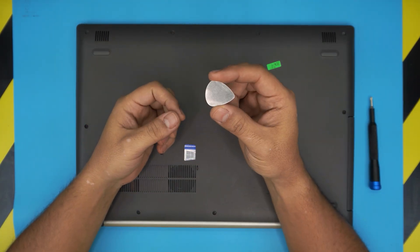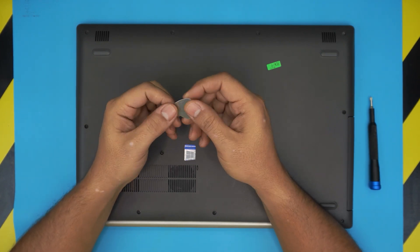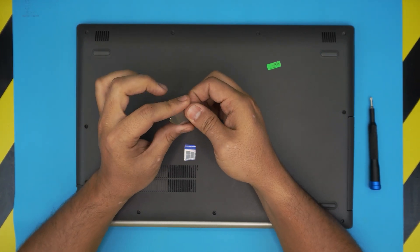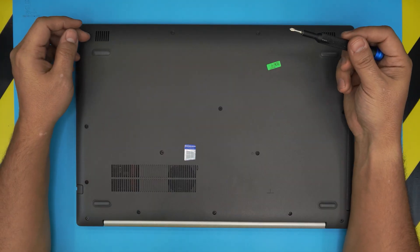The next major tool is a guitar pick or opening tool. I use the metallic guitar pick, which is really tough with soft edges, so it's really hard to scratch the case with this one. So let's get into it and get started.